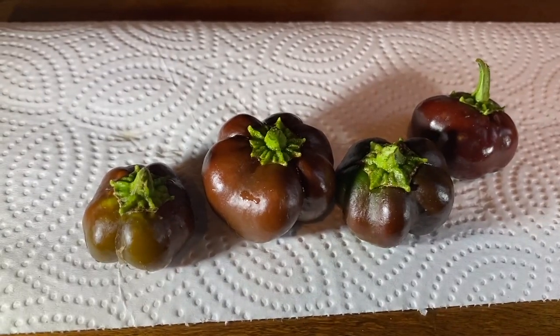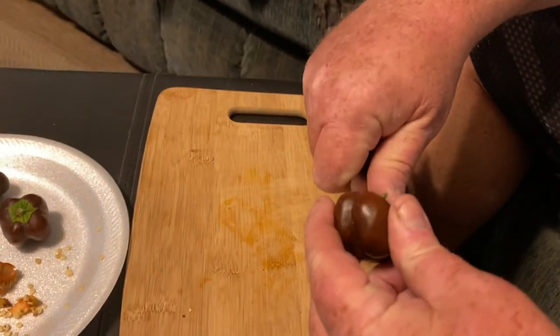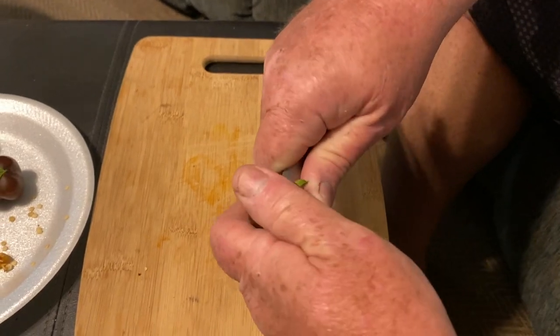Today we're going to show you how we cut up and dehydrate the chocolate baby bell peppers. The way we preserve them so that we can keep them and enjoy them all year is we dehydrate them, and then we can put them in our food.